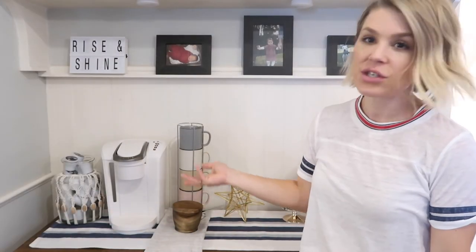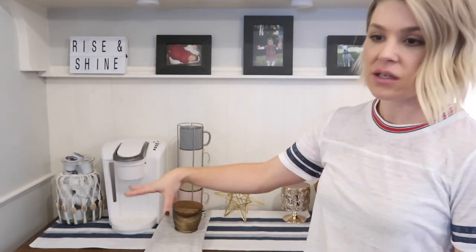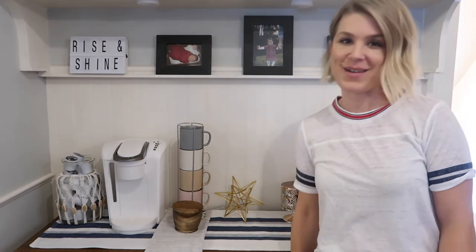I hope you enjoyed this short little clip of transforming this otherwise messy little space that was just full of medications and things into a cute little coffee bar. Hopefully that'll be more appealing to buyers when they come through the house. Thanks for watching and I'll see you in my next video.